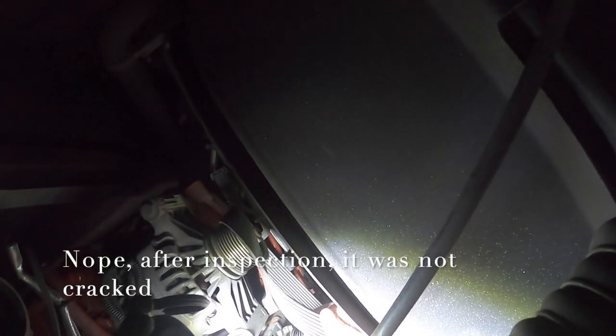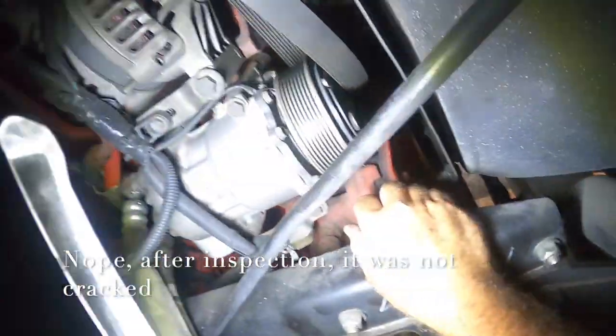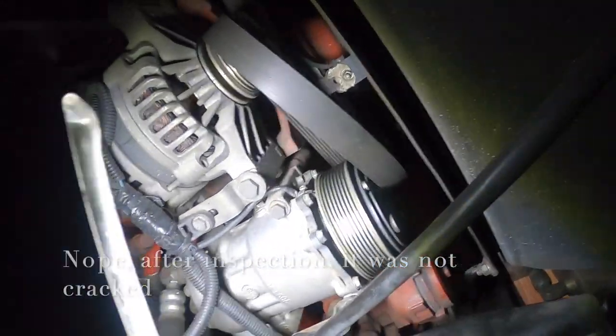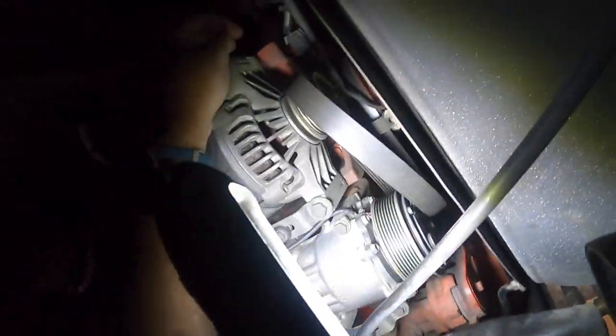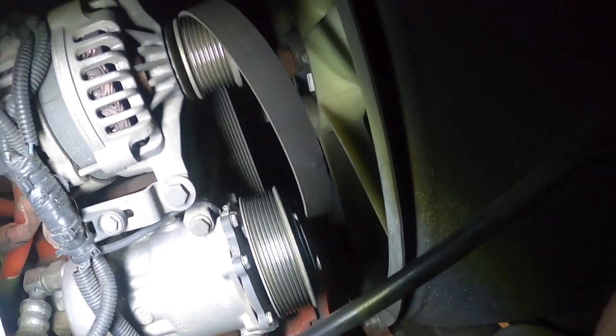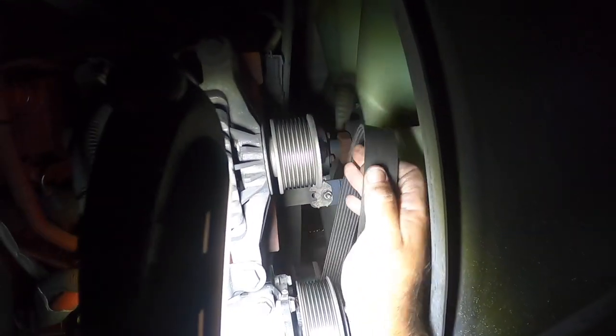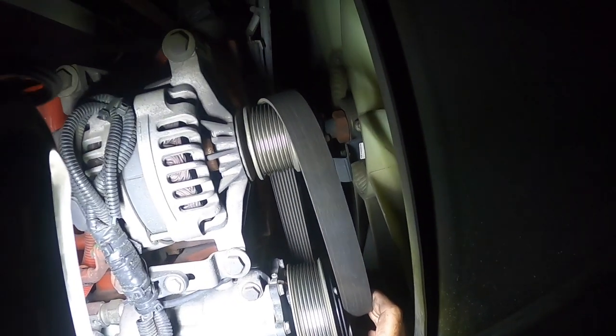There's the belt - and she is cracked. I am so, so glad I decided to replace this belt. 20,000 miles, seven and a half years old, and it's back here in what I would consider a pretty brutal environment with this rear diesel pusher.